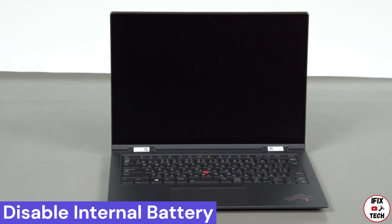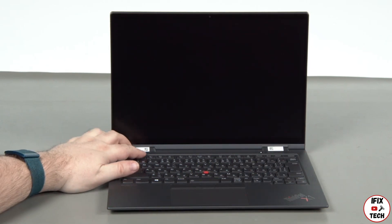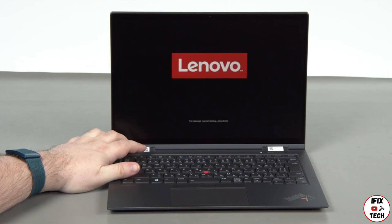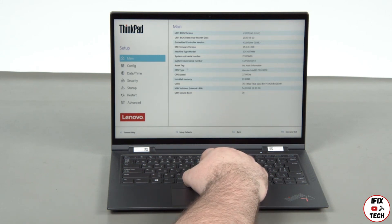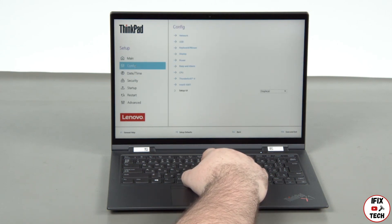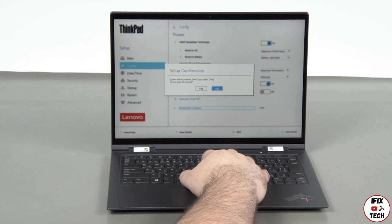Disconnect the power adapter and press the power button. Tap the F1 key repeatedly to enter the setup menu. Select the Config menu, then select the Power menu option. Select the Disable Built-in Battery option and select Yes in the confirmation box.